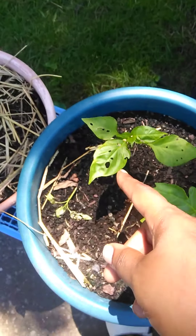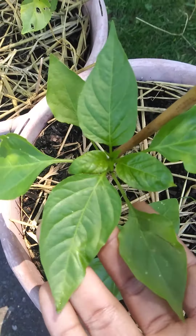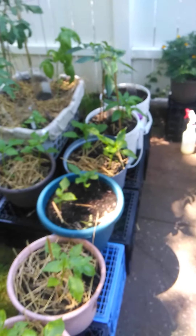Not to mention my ants are chewing on my peppers. These are even lighter green than they usually are, so they're getting hit hard.